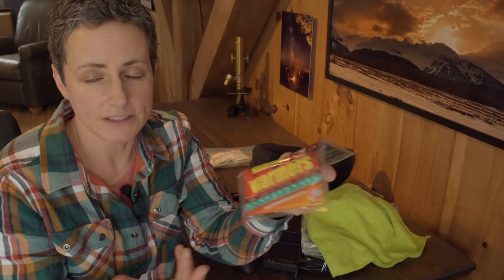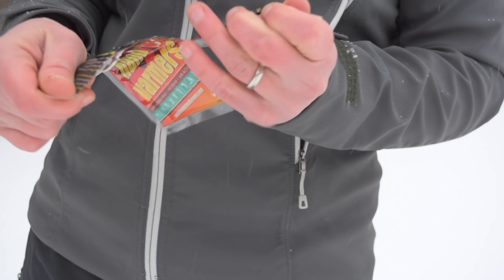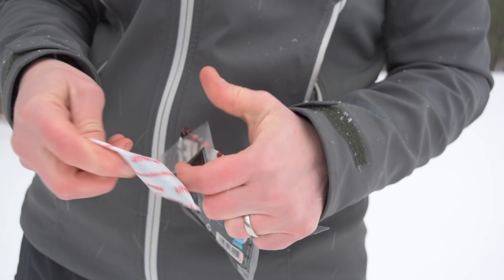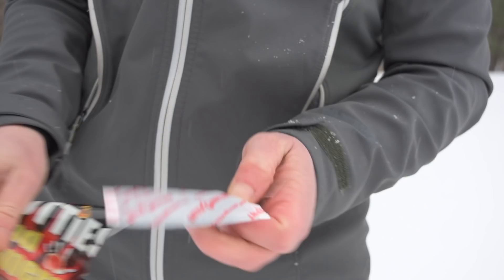The next thing I like to carry are hand warmers, for a few reasons. I usually just open these up and stick them in my jacket pockets so they're there anytime I need to warm up quickly. If it's super cold and I need to fiddle with my camera with my gloves off or with thin liner gloves, my hands get pretty cold, so keeping the hand warmers in my pockets works out really well. These also come in super handy for time-lapse photography, especially at night — that's a whole other subject we'll go into in another tutorial.